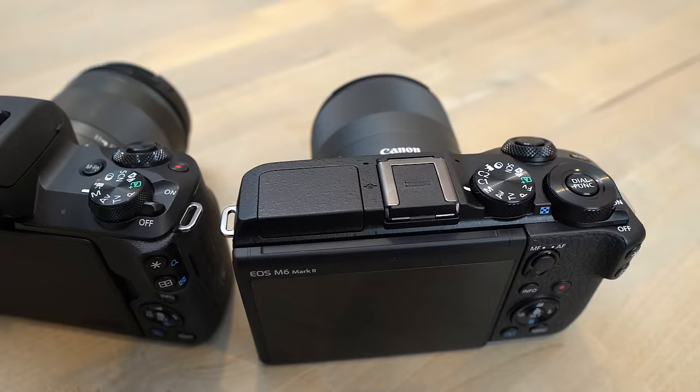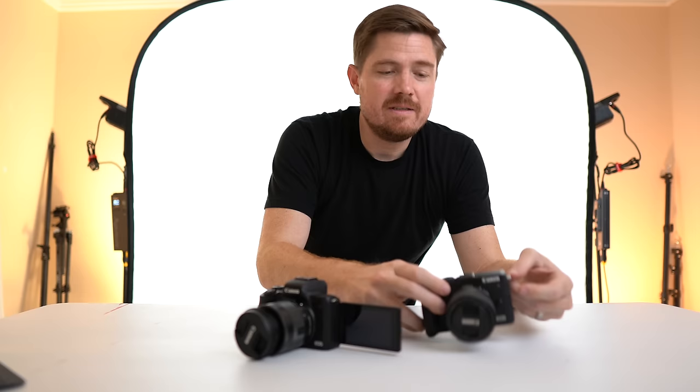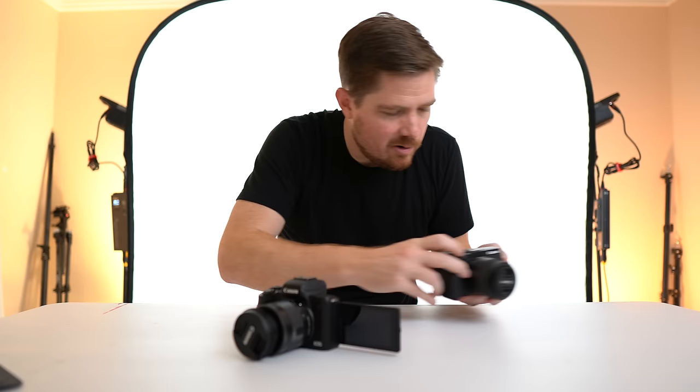Obviously there's no built-in EVF on the M6 Mark II, whereas the M50 has one. I can't ever remember actually using the EVF on the M50 — I'm mostly tilting the screen out, looking down, trying to get low-angle shots of the dog or the kids. There is an accessory EVF available for the M6 Mark II, but for now I'm not going to buy it — maybe if I found a good deal on a used one on eBay. To me it would just add bulk, and it's not something I'd ever use.